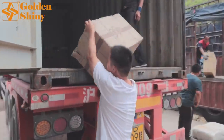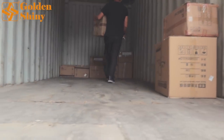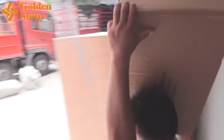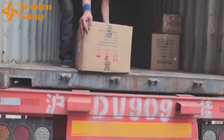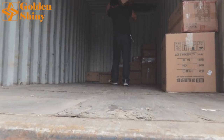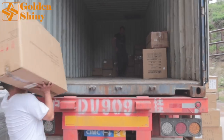Our labor is starting to load now. This is a very fragile item — we need to remind the labor to put it gently, not throw it around. We don't allow that. For heavy items, we put them at the bottom first, and then stack lighter cartons on top, so it protects the products very well.